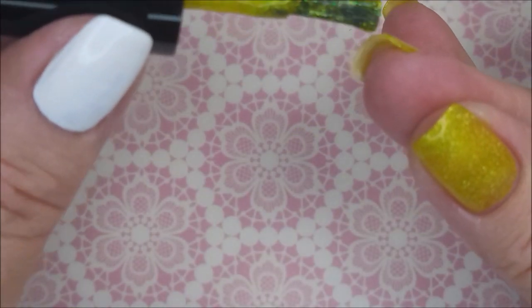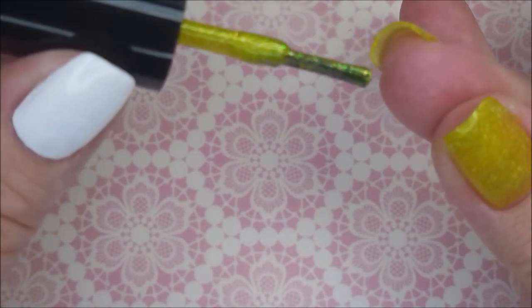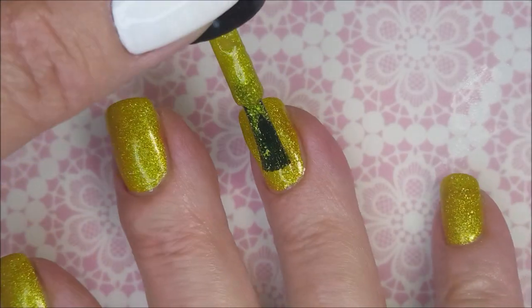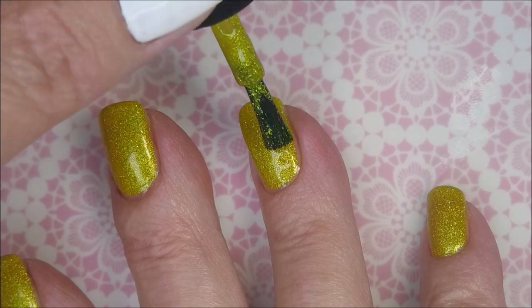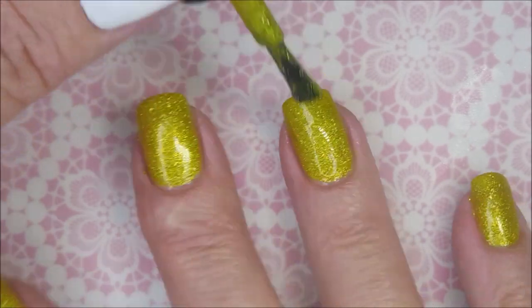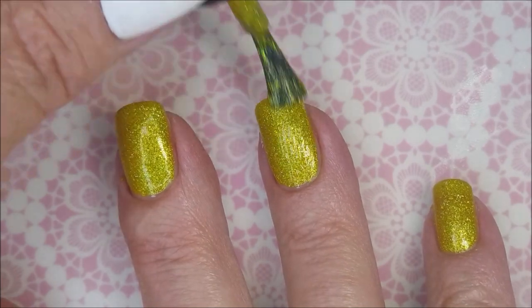So there we go. I'm going to cap my fridge. There we go, and now we're going to go in for our second coat. I really mean this is just one of those polishes I could wear all on its own.